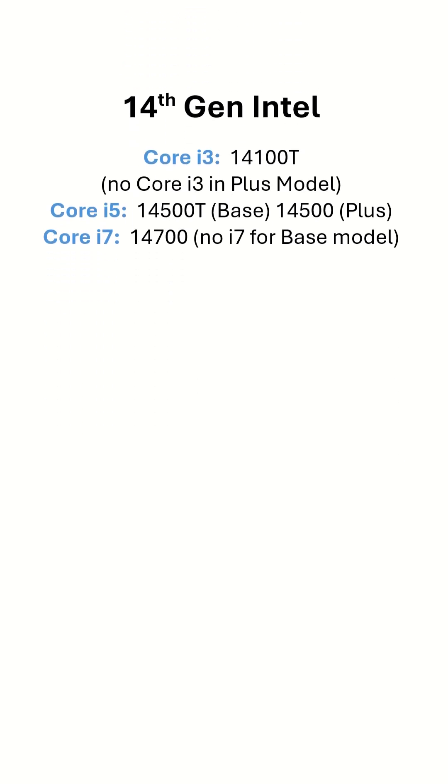One notable difference between the Plus model and base model is that Plus models come with 65W CPUs, while base models come with lower TDP 35W CPUs. Since the device still has a single fan to cool the higher TDP CPU, the performance gain is unfortunately minimal due to thermal throttling.